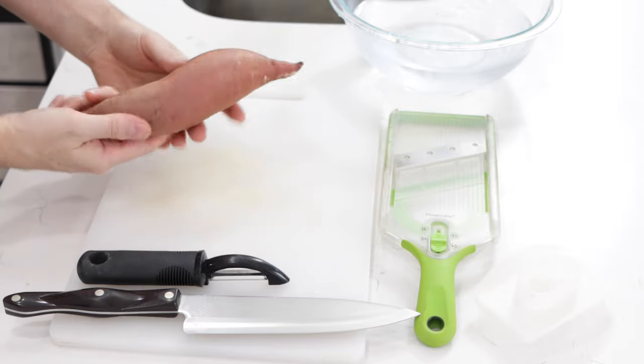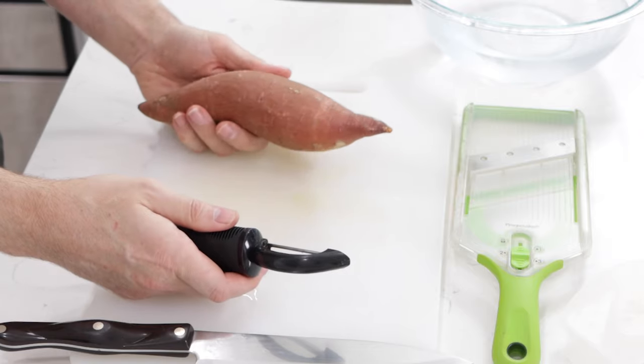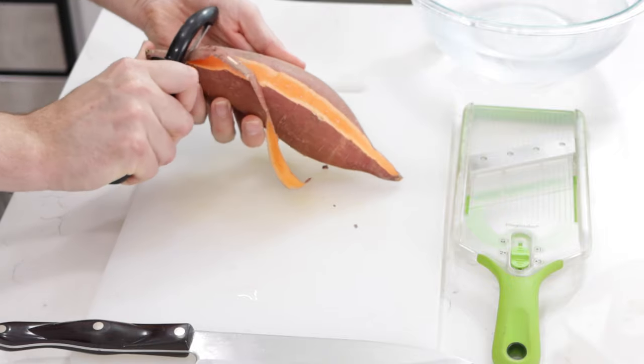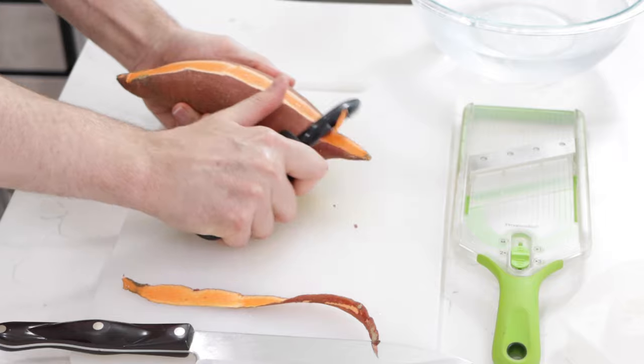So begin with a sweet potato — I'm just going to do one. Each sweet potato will serve about two people as far as the number of chips goes. Make sure to wash and dry that sweet potato. Start by peeling it. You can leave the peel on — the peel is edible, so you can leave that on if you wish.